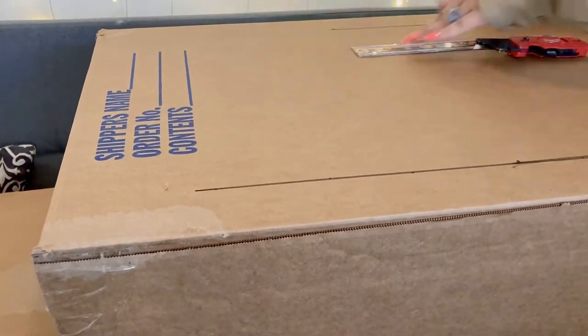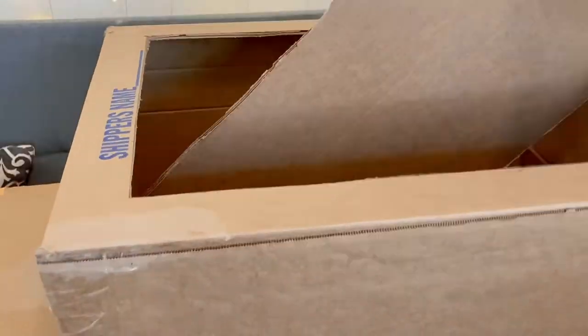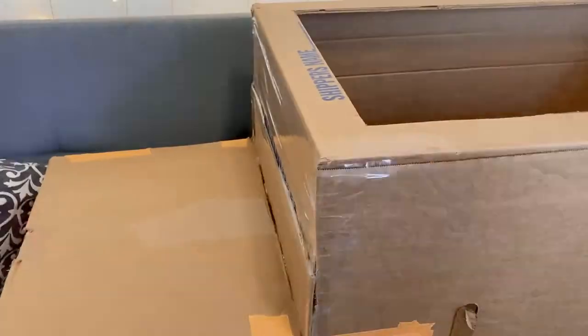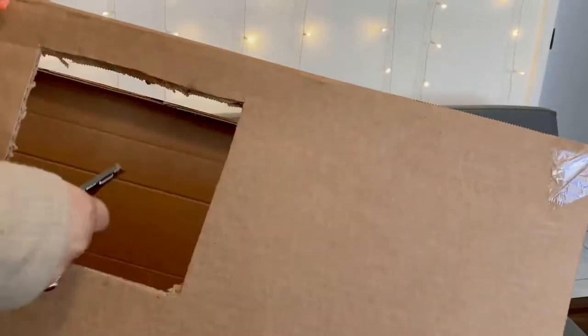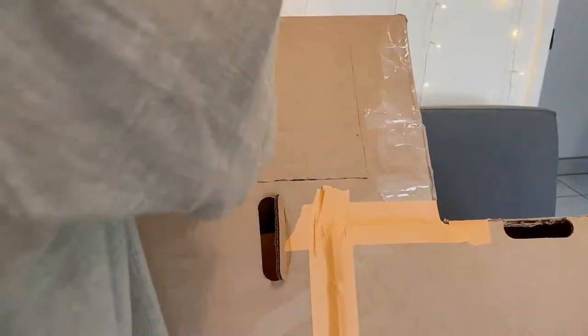Now I'm measuring good distances and cutting the top part, and doing the same for the bottom part so the kids can easily go in and out of the box and use it in the grass. I'm also cutting the windows right now — three squares on each side of the rectangle box.